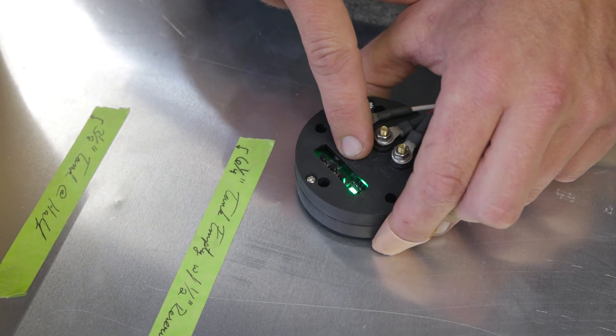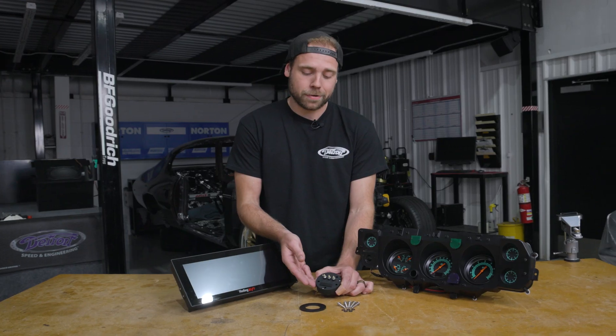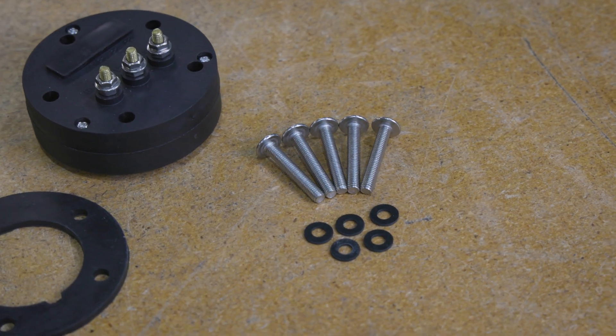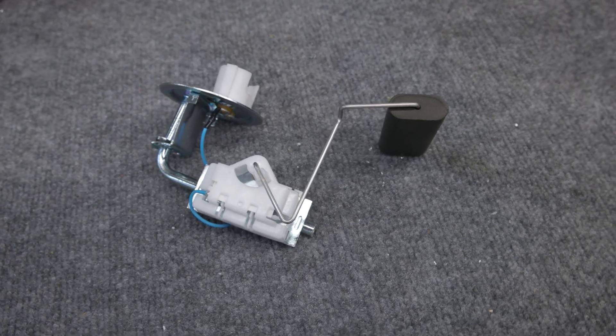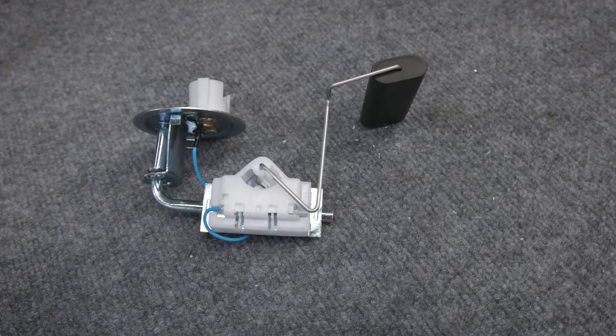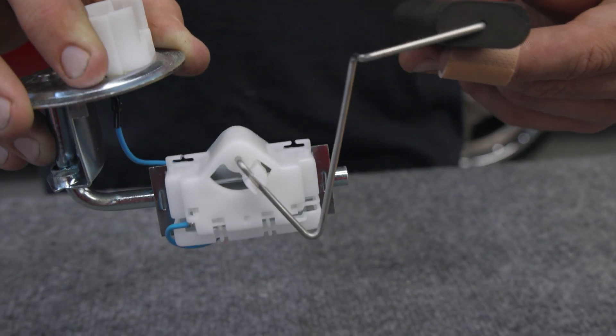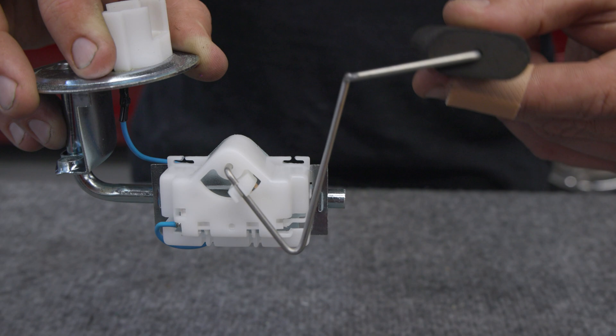The Holley Easy Level Fuel Sender comes with onboard buttons and switches to make programming and setup a breeze, and it also includes a gasket, bolts, and washers for installation. Float style senders can become old and worn out. These senders consist of moving parts that corrode and fail, and floats that are prone to leaking. These floats can also cause inaccurate readings due to fuel sloshing upon cornering or acceleration and deceleration.